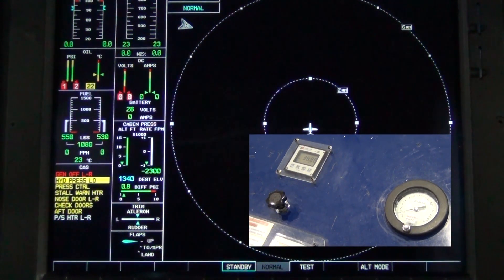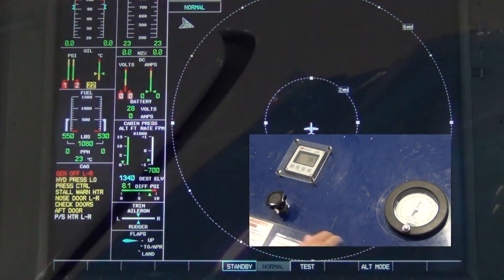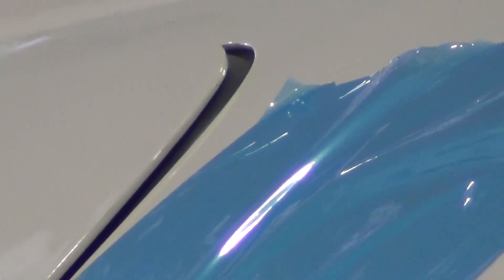Slowly increase the cabin pressure until we maintain the max differential pressure for the check. Throughout the test, you may notice that the cabin door may have some extension along the edge.